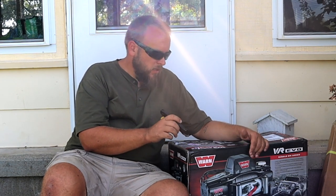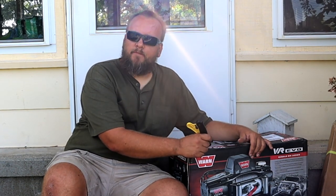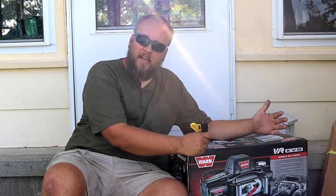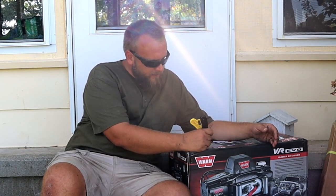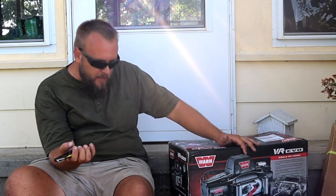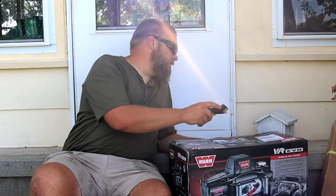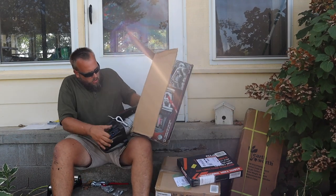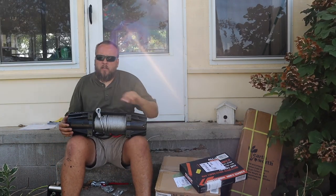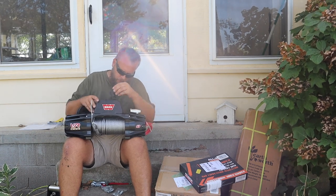This is Warren brand, one of the premier brands in winches. I got the steel rope as opposed to synthetic — I don't really have an opinion on which is better. They call this a standard duty winch even though it's 8,000 pounds. It says IP68 waterproof sealing, and it has both a wired and a wireless remote. The model number is 103250 — all this will be in the description. And oh my gosh, this thing is heavy, which is actually convenient since I'm mounting it on a weight bracket.